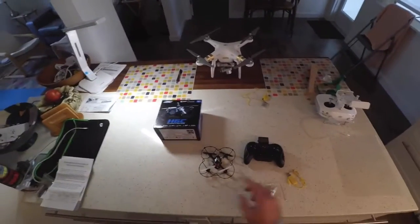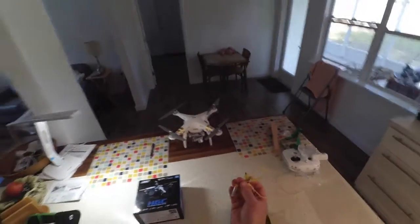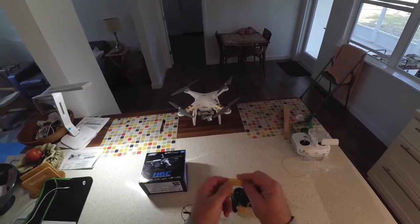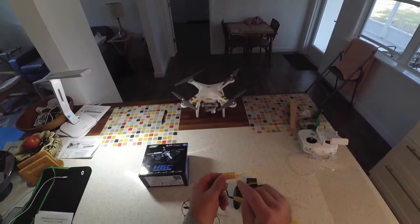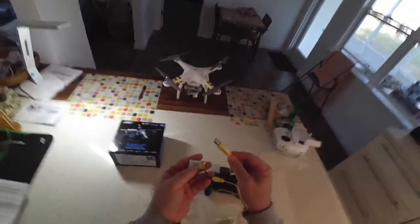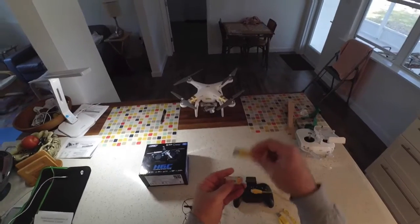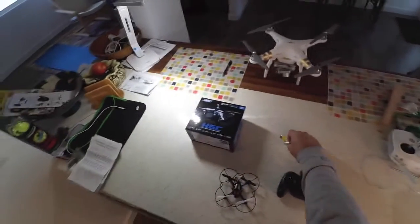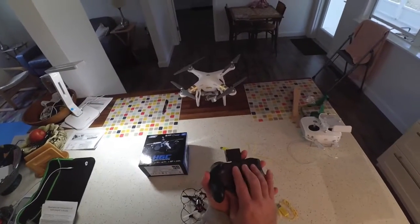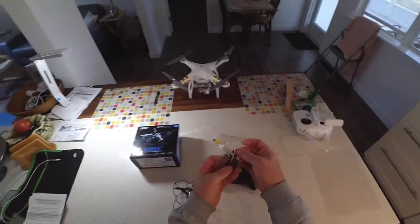It comes complete with the unit. There's a battery installed in there. Here's the battery separately along with the charging cable. This is one of those USB cables where the light will come on — the red light inside this USB — when the battery is fully charged. It comes with this remote, which takes four AA batteries.